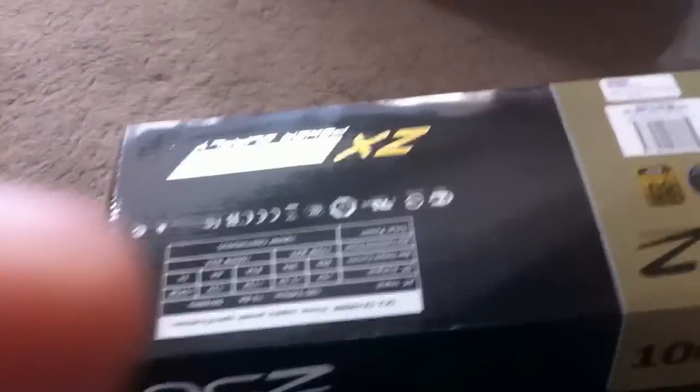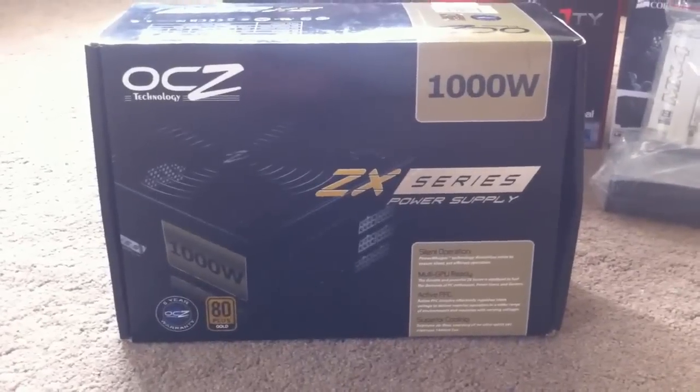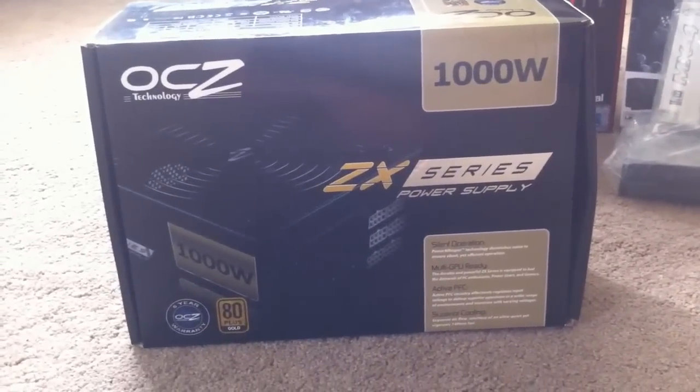We move on to the power supply, which is pretty much a hefty beast. Some people might say this is overkill. The reason I got it is because I'm always upgrading, and I can use this for future systems as well, not just this one. So it's the OCZ 1000W ZX series — it's 80 Plus Gold, fully modular, and it will do pretty much whatever I want it to do.